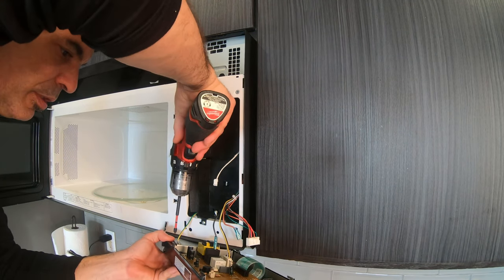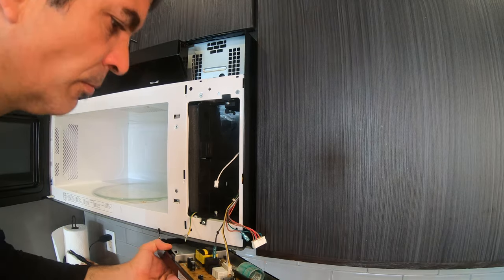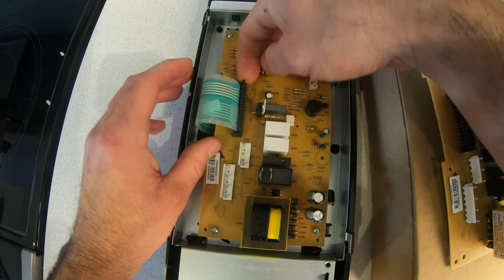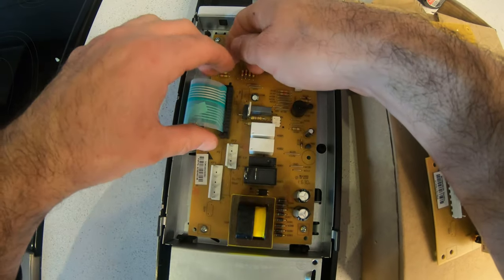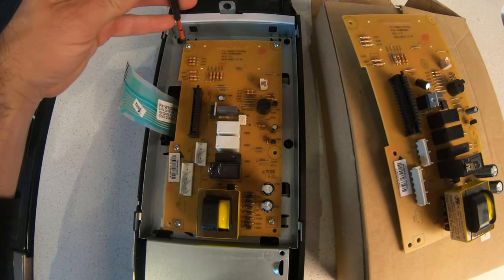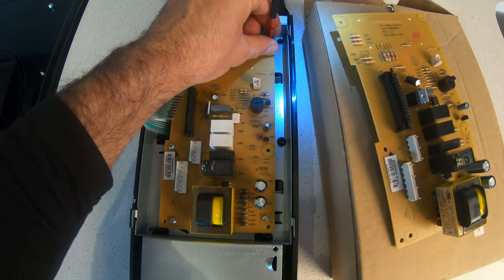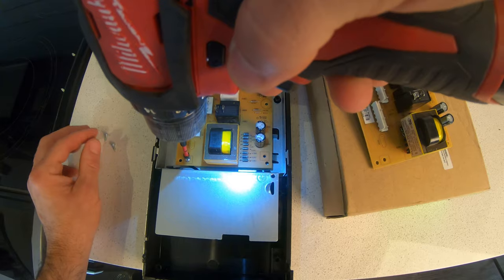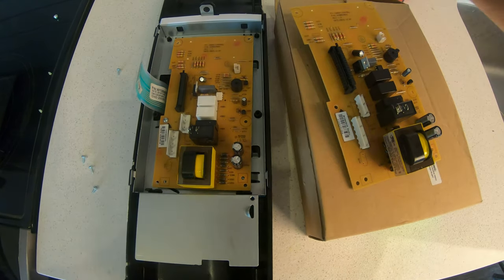You may also want to remove this ground screw just so you have more room to work. Once you have the control board out, you're going to want to lift up on this tab here, and then on this tab here — lift up like so and remove it. Now we have four screws holding in the board — remove those.